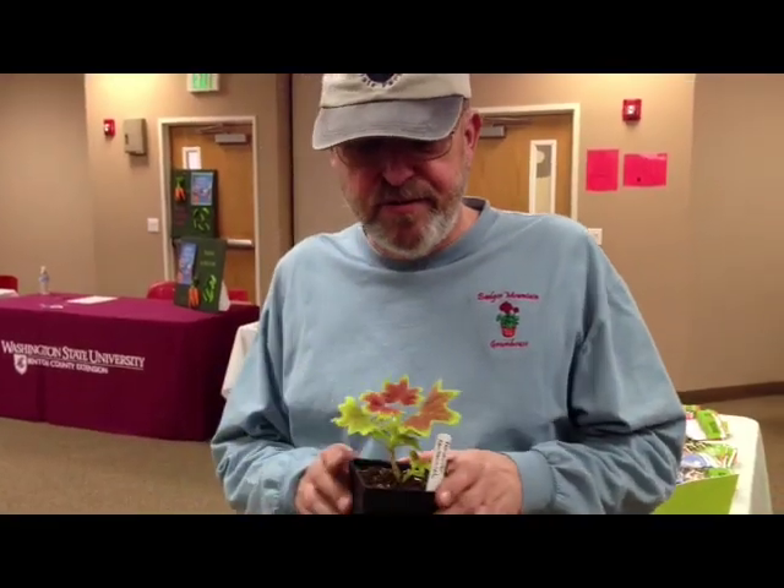This plant likes to be in the shade. It's in the hot sun here in the Columbia Basin and it will burn, but it actually makes a nice little plant with kind of an orangey-red flower on it.